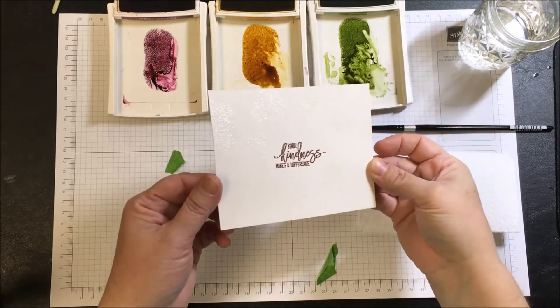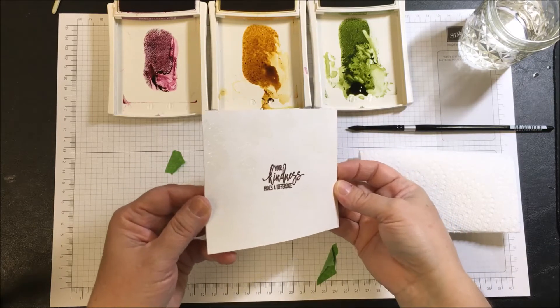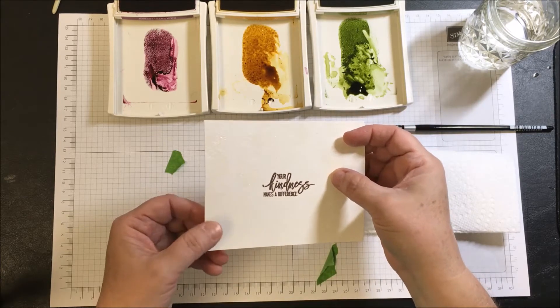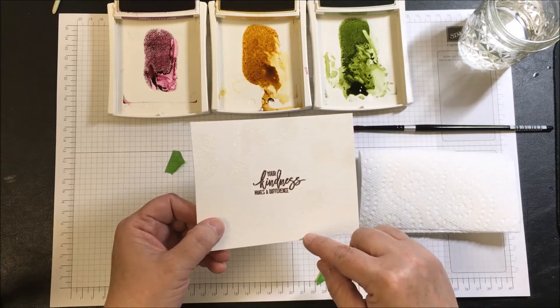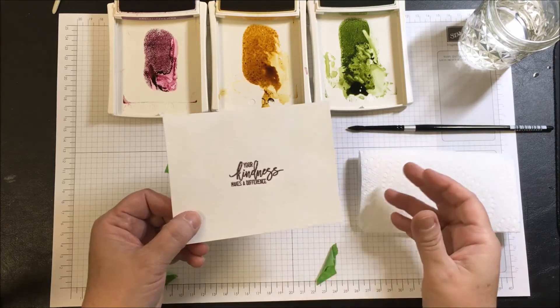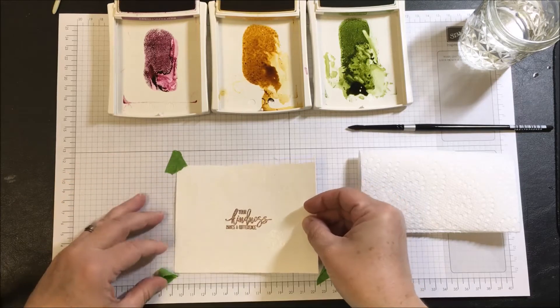The watercolor paper is now embossed — you can see the shininess. What that shiny coating does is lock the paper surface underneath it so that when we apply any kind of liquid, it's going to move around, and that's where you get the resistance. This technique is called emboss resist. Now back into the frog tape.